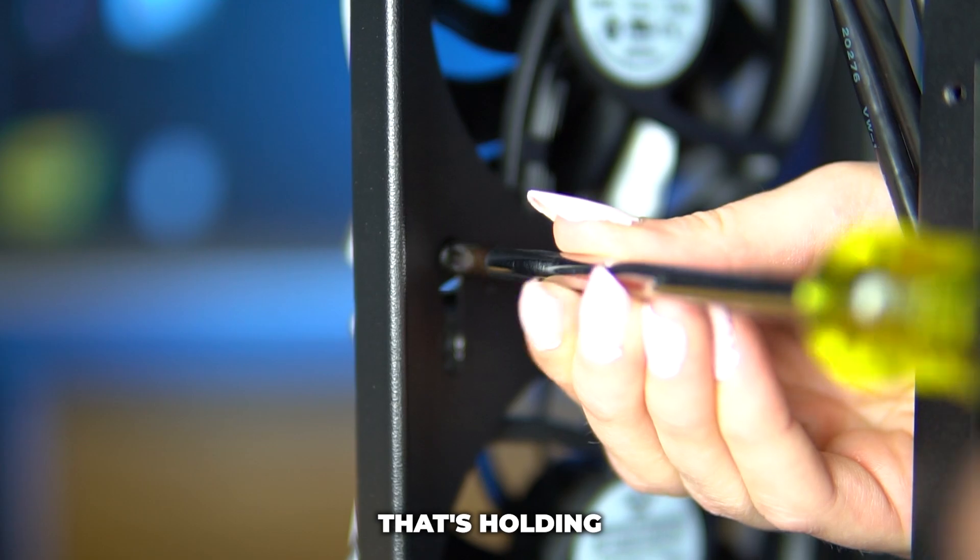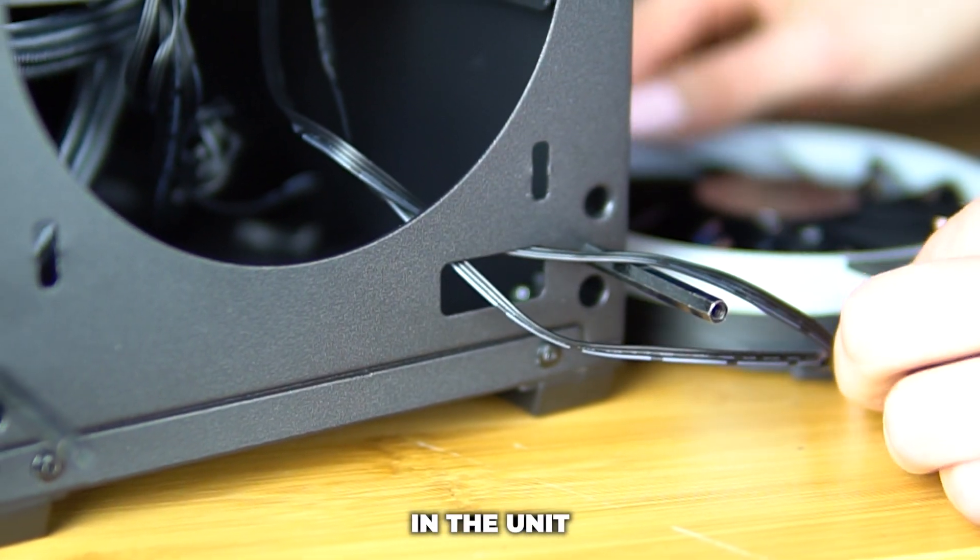Now unscrew the eight screws that are holding the two fans on the front of the case, but leave the fan cables in the unit.